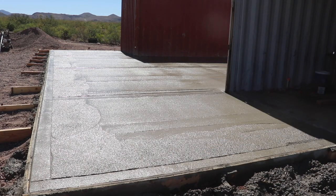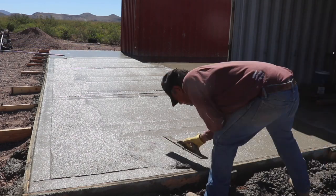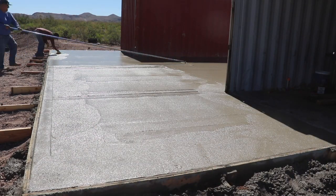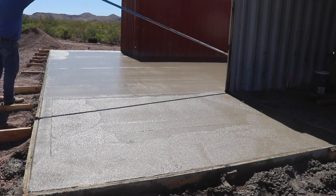From here on out it was just more of the same. The finishing guys did their floating, troweling, and eventually ended up on knee boards doing hard troweling. And that was it. It came out beautiful, as you will see.